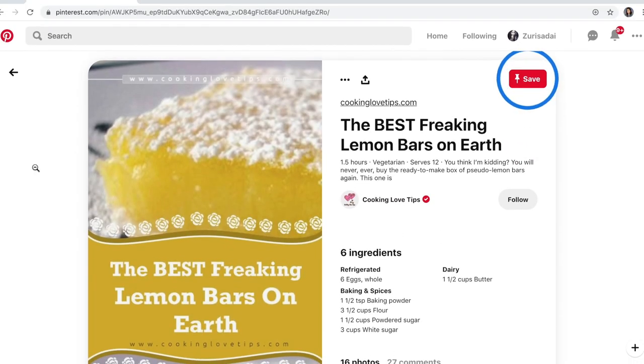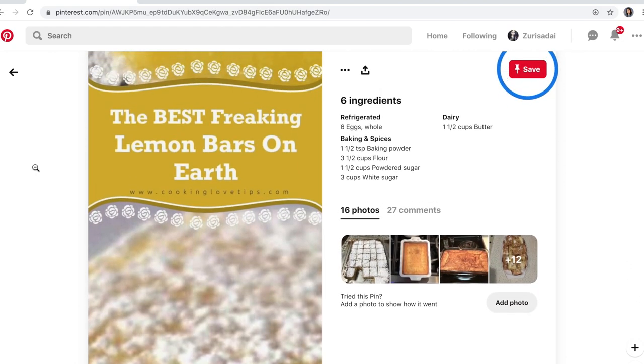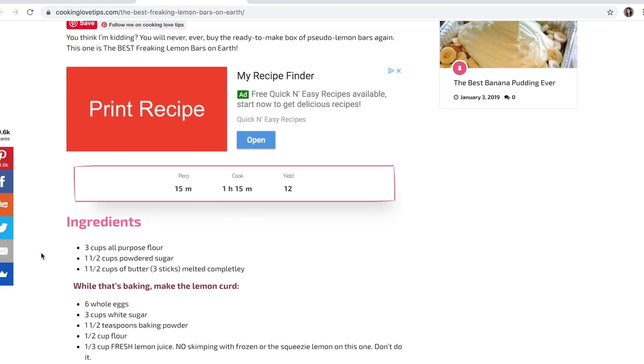So I was scrolling down Pinterest and I saw a title that said something like 'the best ever freaking lemon bar' and I thought, okay, if it says it's the best, I will try it. That's what I'm going to do today. If it doesn't hold up to my expectations — which are my middle school lemon bar — I will try again, even if I have to mix recipes. I will not be defeated. If you like this video, don't forget to subscribe, give it a like, and share with your friends and family.